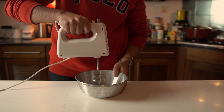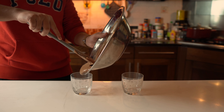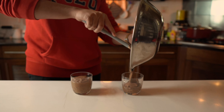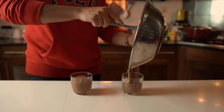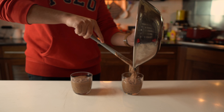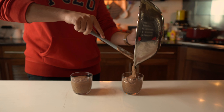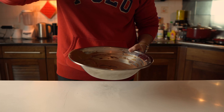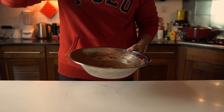Now transfer the mousse to a fancy glass cup or bowl so it looks good — you can also use a mug. Keep your prepared mousse cups in the fridge for around 4 hours or up to overnight. Once it's set, it tastes incredibly good. This is unbelievably phenomenal.